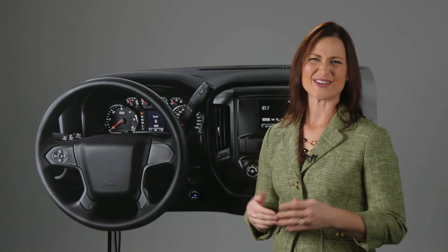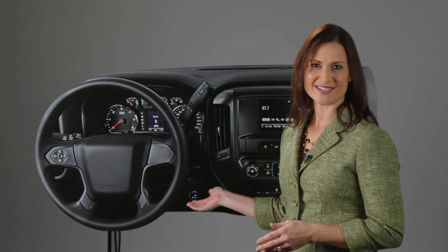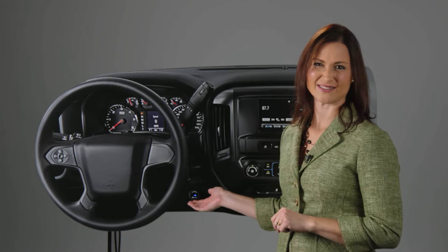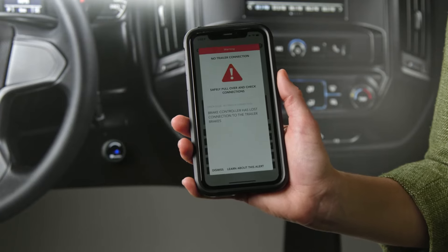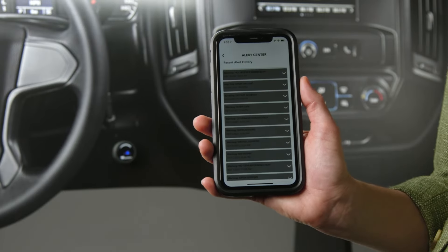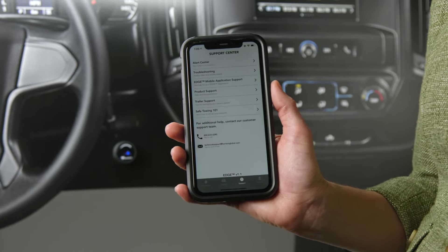The Prodigy ID has it all: a digital display which shows power output to the trailer during braking, a continuous diagnostic check to monitor your connection, as well as alerts for issues detected. When used with the app, you can see even more detailed information, including a log of any alerts that have previously popped up, a help screen with tips for troubleshooting issues, the number for customer support, as well as the product-specific information they would need to help.